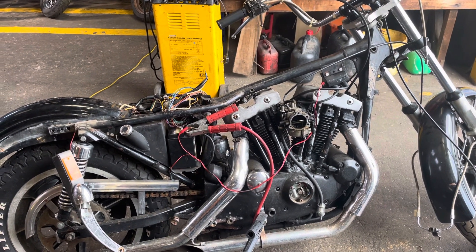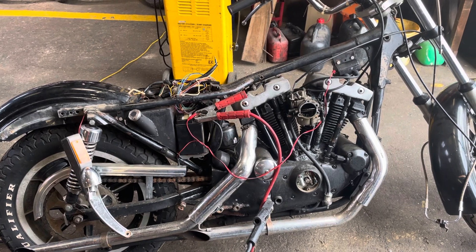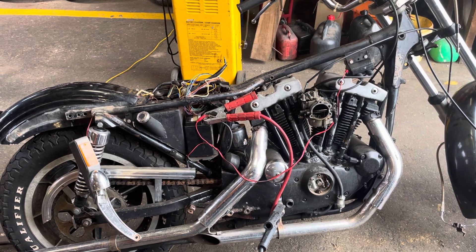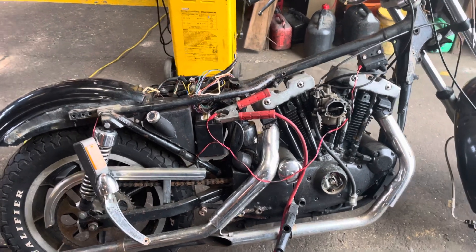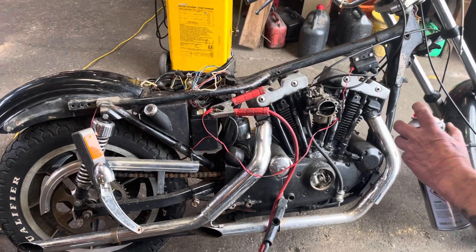This is a 1979 Harley-Davidson Sportster Ironhead 1000cc. The wires are a mess, it's got no tank, got no seat, so just hot wire it because it does turn over. It does fire but obviously not running brilliant, so we'll just give it a go.